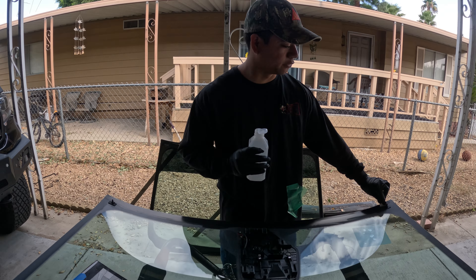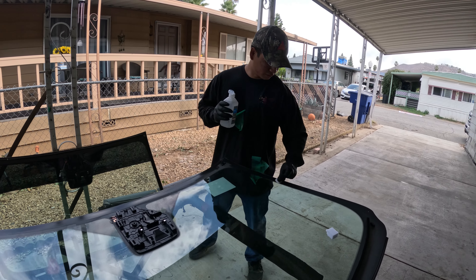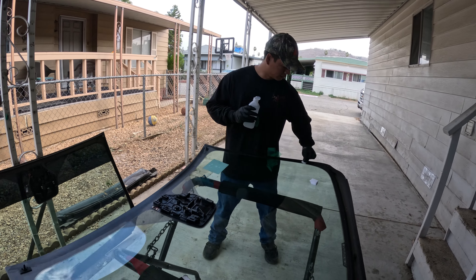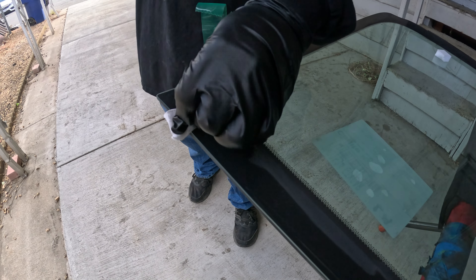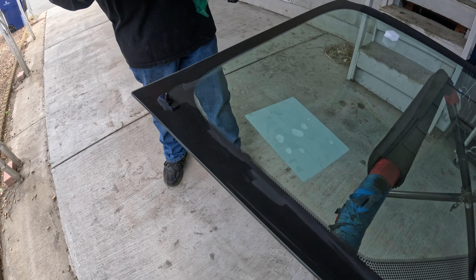Just do this all throughout the frit — the whole frit. Scrub it down a little, it'll leave it nice and clean, and then it'll give us a good surface to put our activator. You can see all the fingerprints are gone, no more grease.